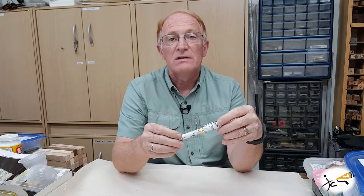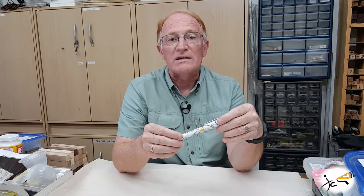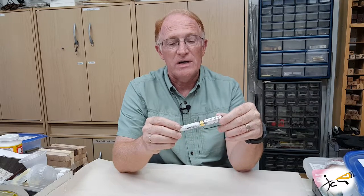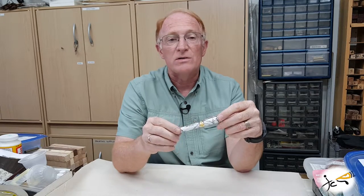The fountain pen is available with rhodium in 22 karat gold or black titanium in 22 karat gold. The 22 karat gold refers to a 2 micron thick plating added for durability.